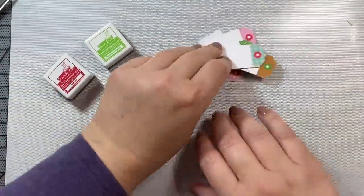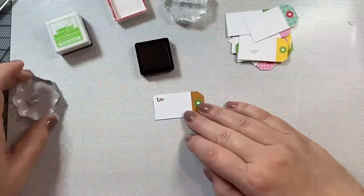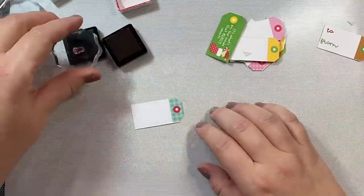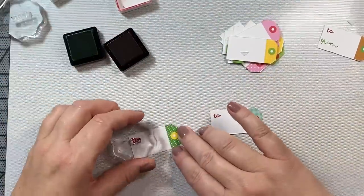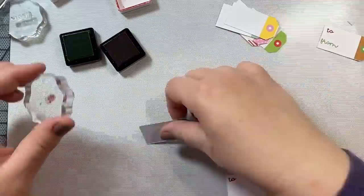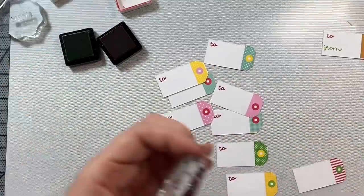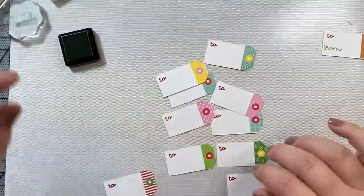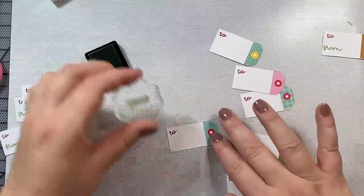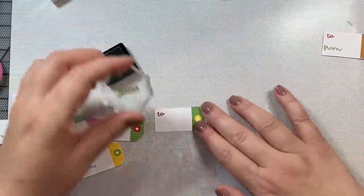For the To I'm going to use Red Lobster ink by Lawn Fawn, and for the From I'm going to use Fresh Grass by Lawn Fawn. Now I'm in mass production mode — I'm going to do all my To stamps at once for the remaining tags, and then do all of my Froms. I'm using all of the tags that were left over from our 10 cards, and whatever's left I'm making into traditional gift tags. Now I'm stamping the From, and as you can see this comes together really really quickly — they're just so sweet looking.